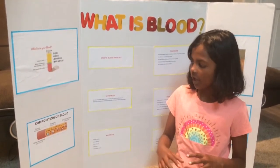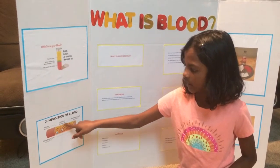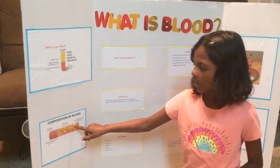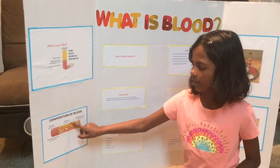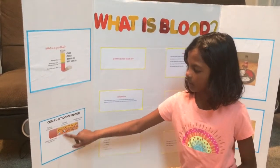The composition of blood: plasma is about 55%, white blood cells are less than 1%, red blood cells are about 45%, and white blood cells are less than 1%.